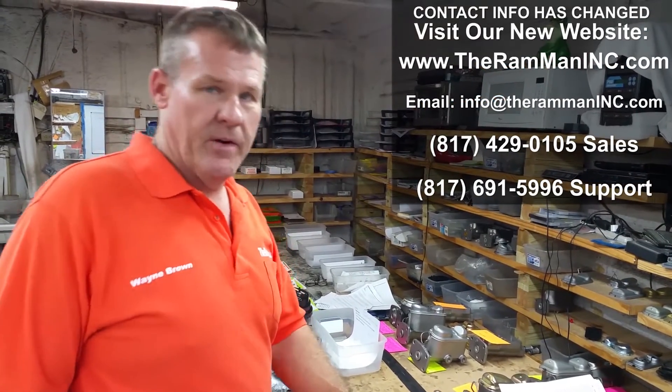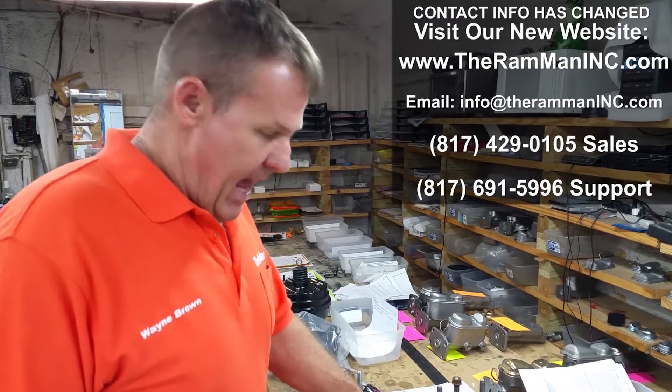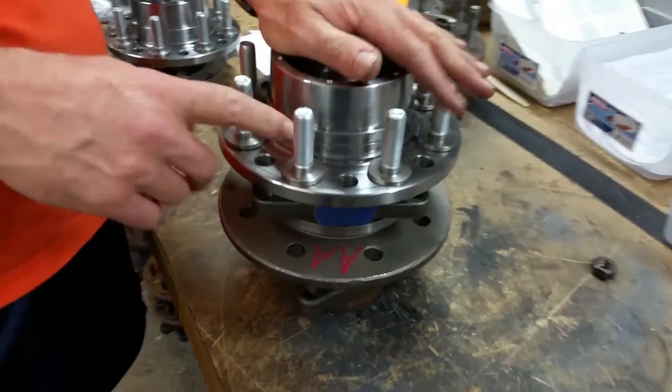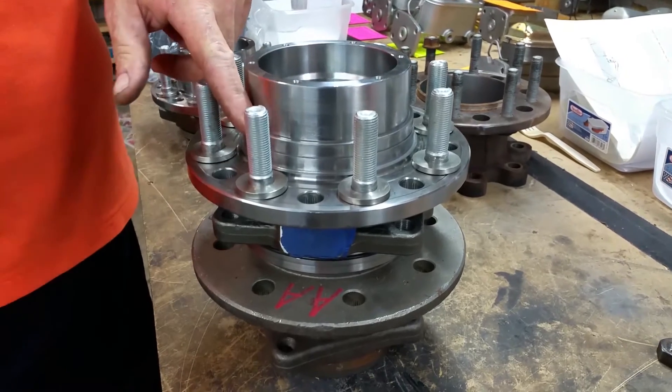Hey friends, Wayne Brown over here at the Ram Man Inc. We're talking about a client — we're getting ready to send out his hubs, and I wanted to check some clearances on the machine work that we do: the rotor register and the wheel adapter registers right here.